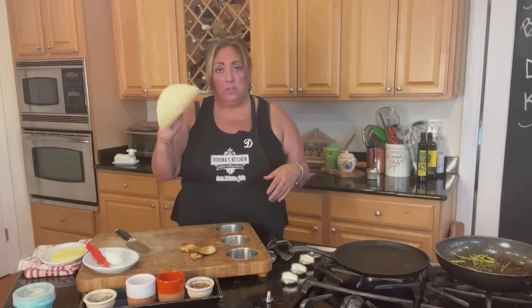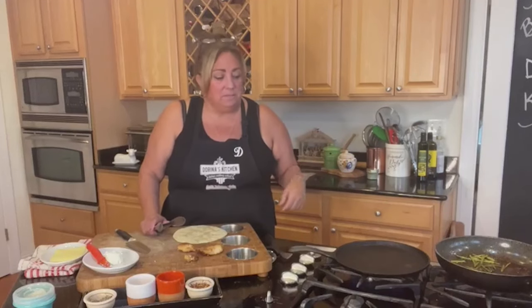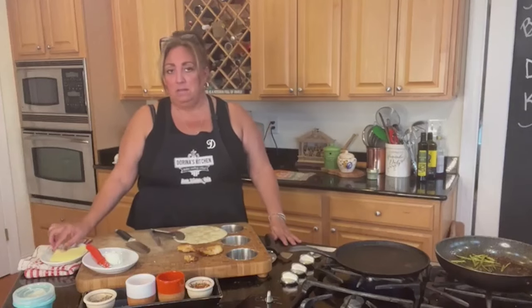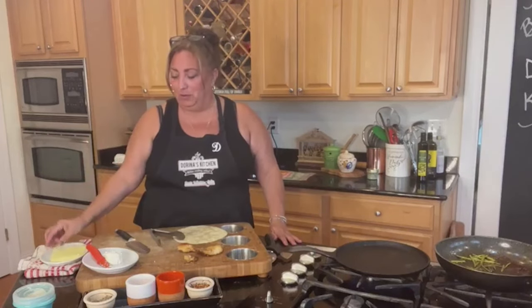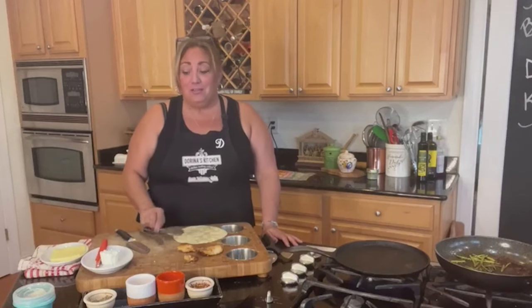I happened to have some nice organic tortillas and I was like, what can I make? I had some chicken, so I cooked it up in a fry pan — just salt, pepper, a little olive oil so it wouldn't stick, and basically grilled it. Then I had some asparagus and some slices of mozzarella and goat cheese.